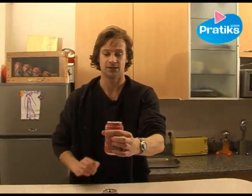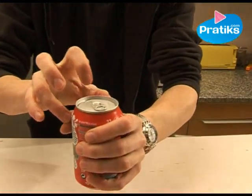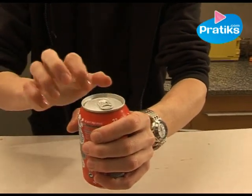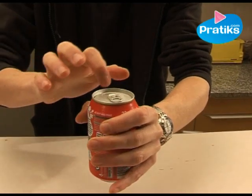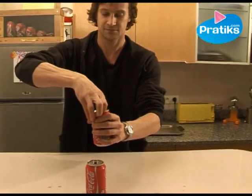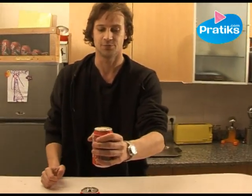Now hold the can firmly in your hand. Use your finger to tap right on the top of the can several times, just like this. It's very important — it provokes a physical reaction which eliminates the effects of the shaking so that you can open your cola and drink it.